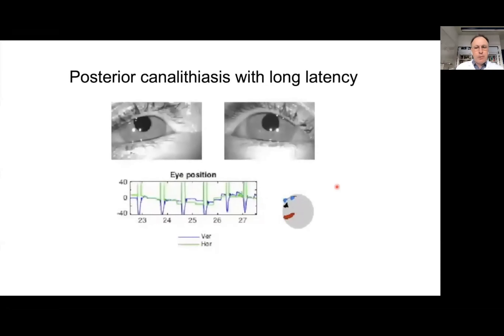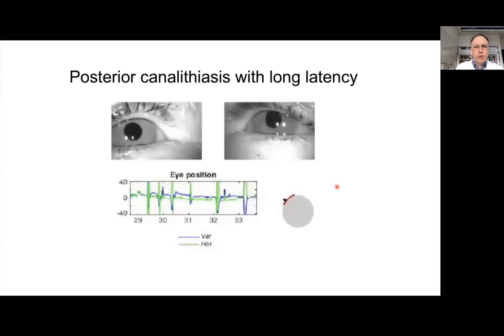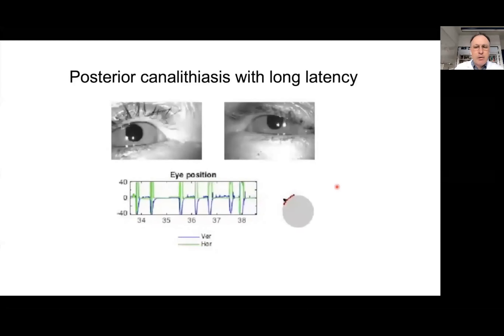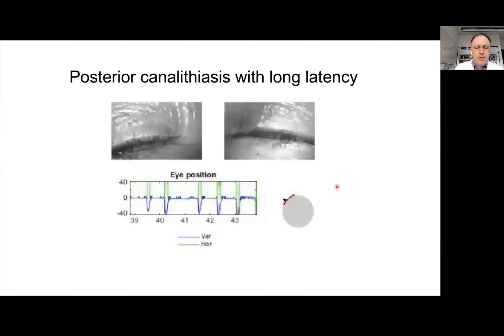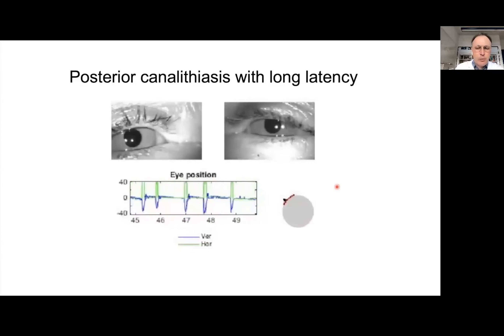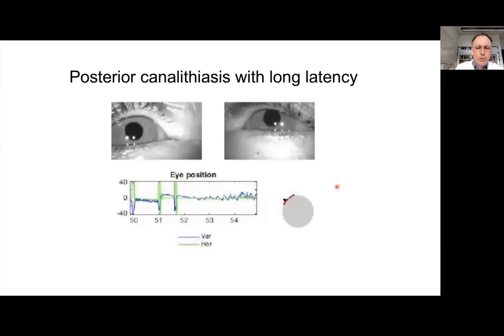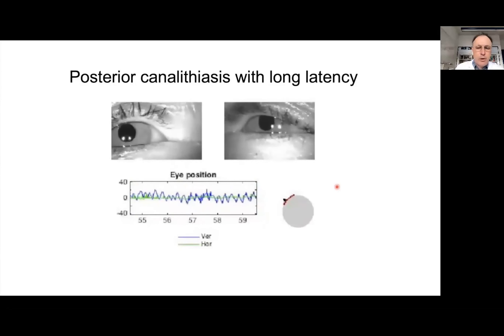Another example recorded on the motorized turntable shows posterior canalolithiasis in a patient with a very long latency. This demonstrates that you should really wait long enough — sometimes almost a minute. At around 50 seconds, a relatively strong positional nystagmus appeared.